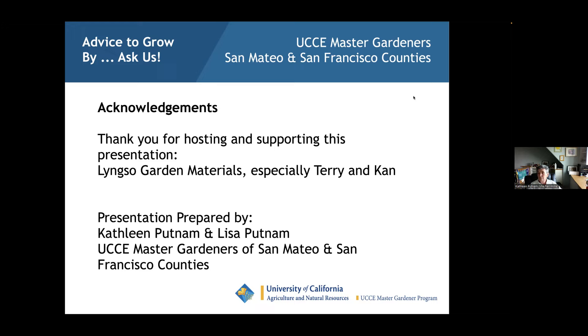Q&A: The UC ANR publication on fruit tree varieties for San Francisco and San Mateo counties is publication number 8261. Search 'Katherine Jones' on the UC ANR website or search 'San Mateo fruit trees' to find it.